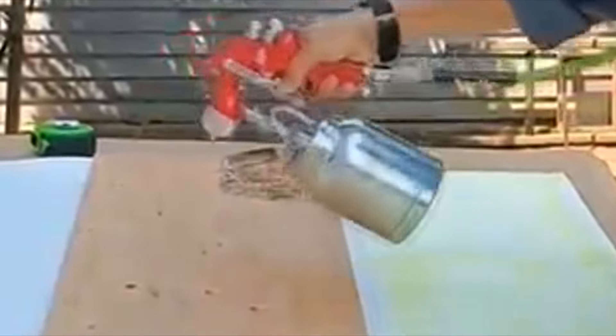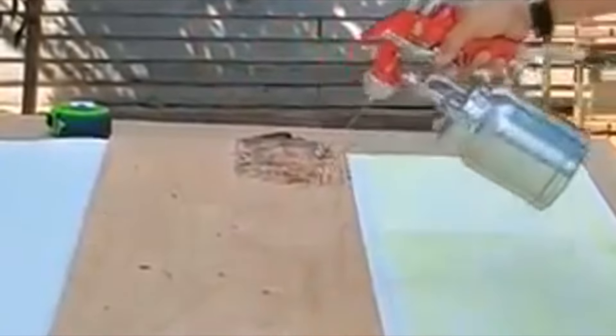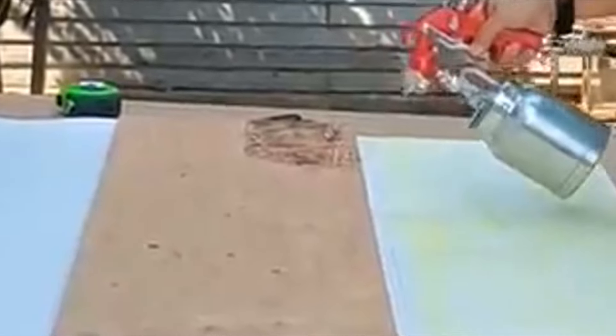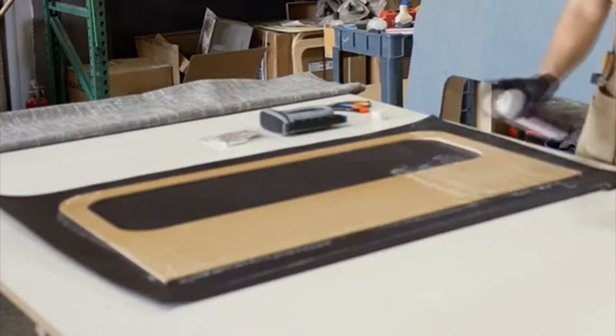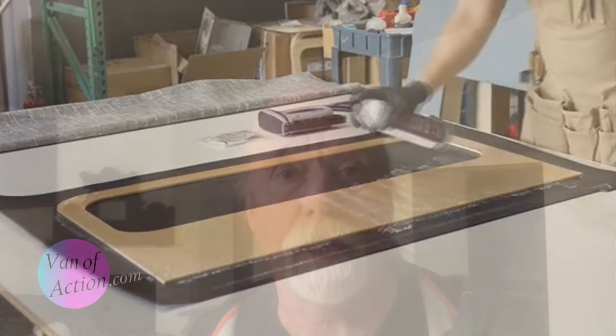You spray your contact cement on the substrate — the plywood — you spray the contact cement on the vinyl, and then when it's all dry, and it's important to be dry, you put the two together, wrap around the edges, fix it, and that's the end of it. To me that made perfect sense. That's exactly how I thought it should be done.